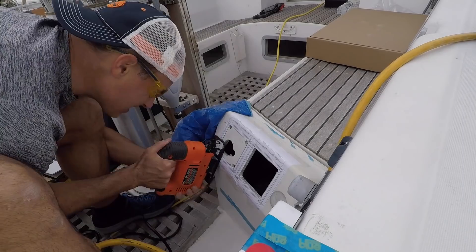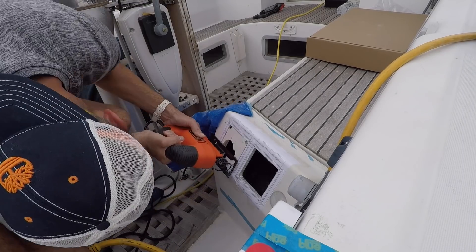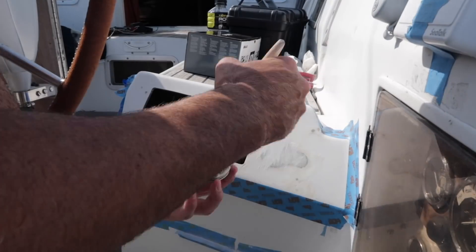Last episode, I prepared to install the new instrument screens by sawing new holes and painting the console area in the cockpit.